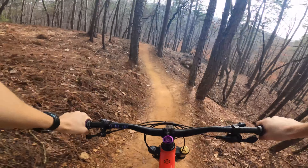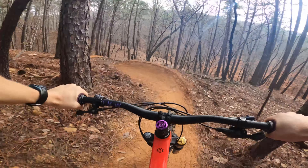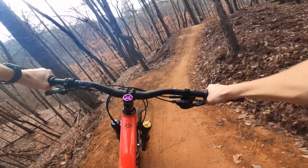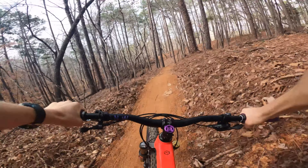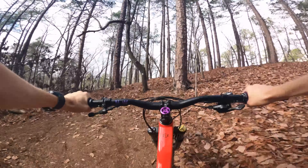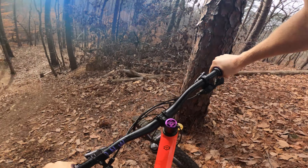Oh, that's a great berm. Oh, pine cone. Triple roller. You can go actually way up here if you want to, but then you sort of get stuck.